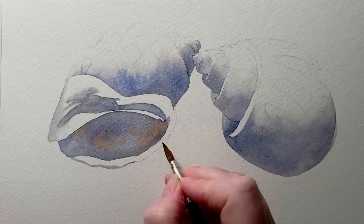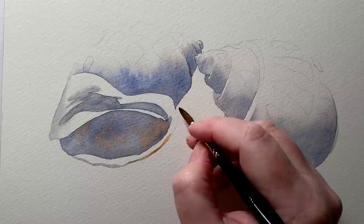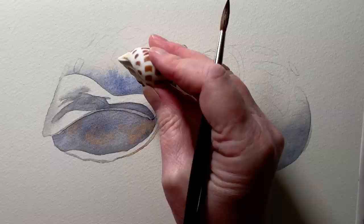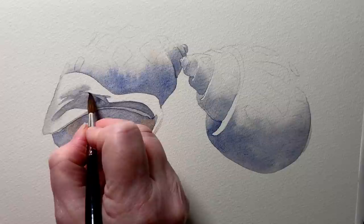Now I've got some Burnt Sienna, and now I'll go back to the gray. There's a little crevice just in here that I'm going to paint in. I'll wet that area with water and use some of the gray paint again — that deepens the color in there and gives me a hard edge along the top.